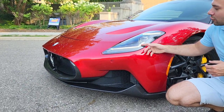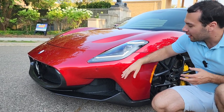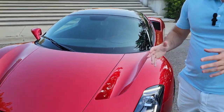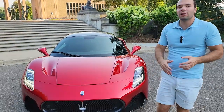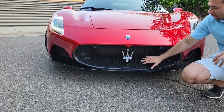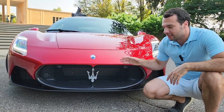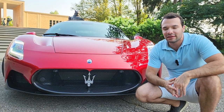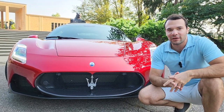Right here we have the trio of LED daytime running lights up front, and we also have the hood scoops for aerodynamic purposes. This car was designed about 90% virtually and developed inside a wind tunnel, because when we're talking about race cars, downforce and aerodynamics become extremely important. They developed this car from the ground up with new technology available today to make it as aerodynamic as possible, resulting in faster track times.